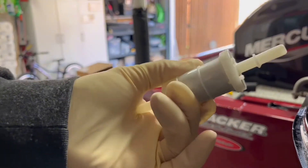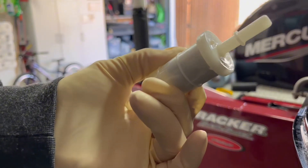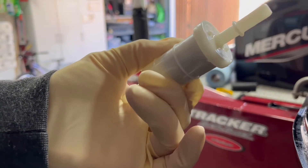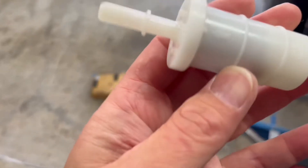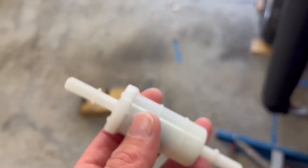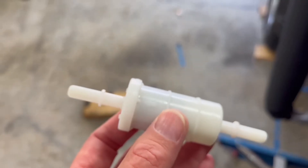Here's your inline fuel filter. I'll dump it out and check it to see if the fuel is clean and check this filter for any contamination. Here's that inline fuel filter we just took out. I'm going to cut this one open and take a look inside after I'm done installing the new one.